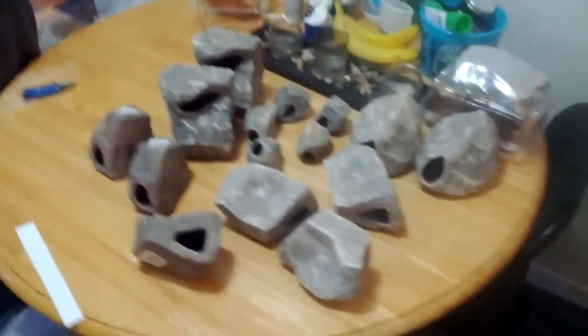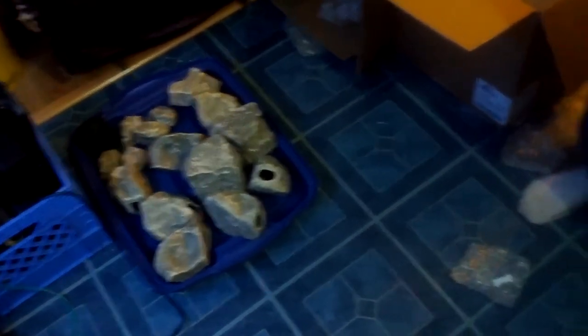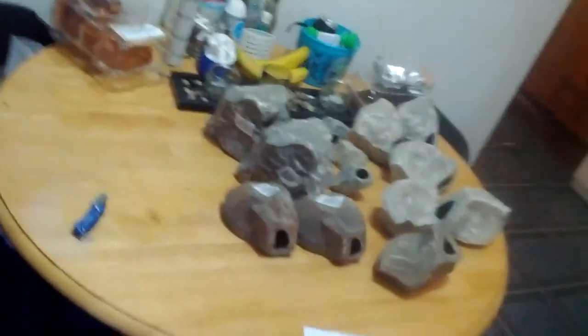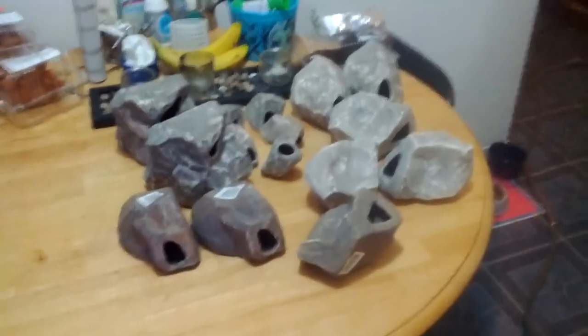I'll give them a good rinse off and then they'll be going in the tank. I've got another 15 stones down here, so I've got a total of 30 that will be going into a 125-gallon cichlid tank. I'll show you guys a video once I get the stones in later on. Thanks for watching.